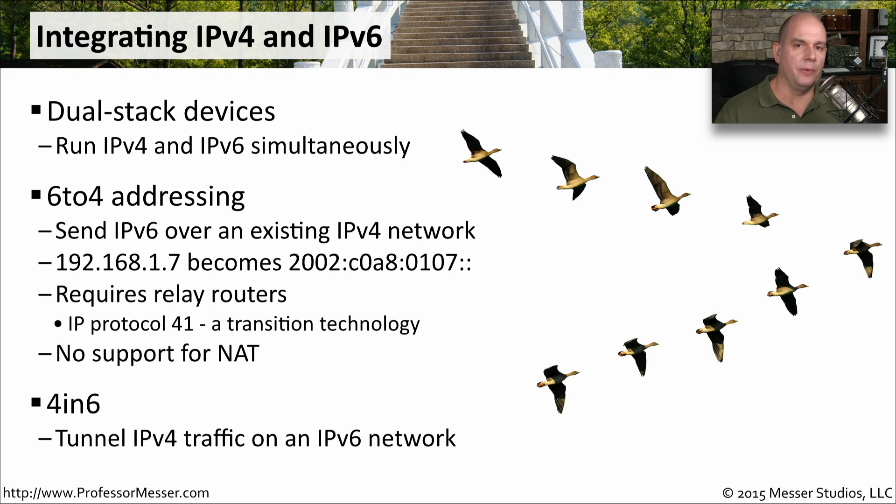Another tunneling protocol you might run into is when you have a native IPv6 network and you need to get IPv4 sent from one end to the other. That technology is called 4-in-6. Now since we probably have most of our networks already running IPv4, you're probably not going to run into a scenario where 4-in-6 is going to help you. But if there are some native IPv6 networks that you need to tunnel IPv4 through, you might be able to take advantage of 4-in-6.